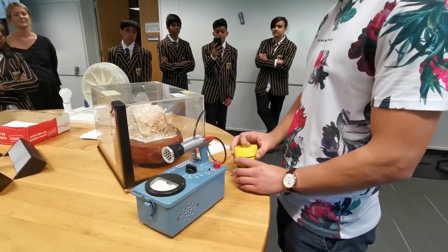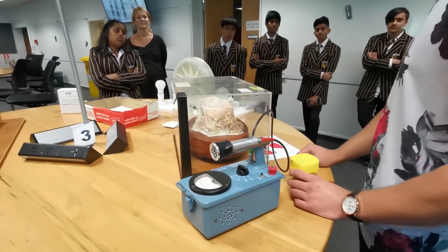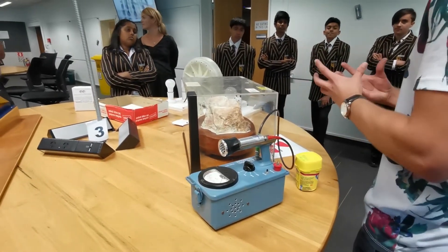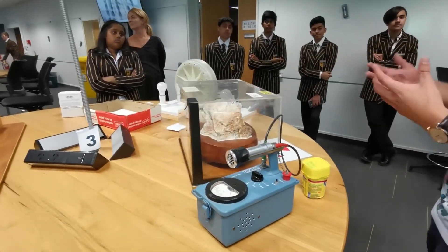Now we understand these things and we also know how to harness the energy — for example, this uranium ore could power a submarine across the world, which is quite incredible. Consider how much oil we'd need to power a submarine to do the same thing.